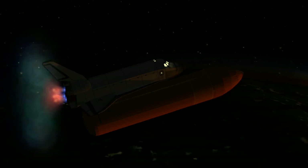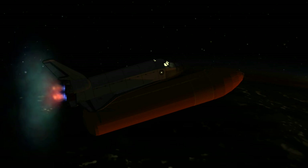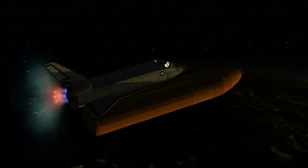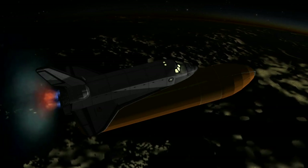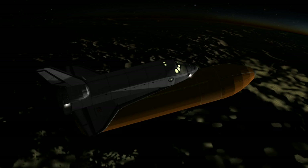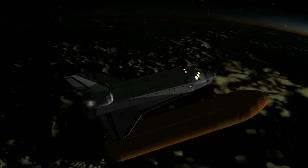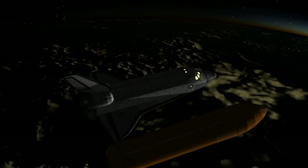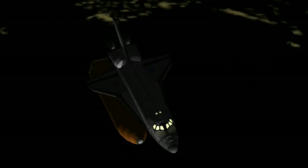Three engines on Endeavour now throttling back to prevent the spacecraft from experiencing forces in excess of three times Earth's gravity. Speed now 15,000 miles per hour. Nominal MECO — no OMS-1 required. Boost Officer confirms the jettison of the external fuel tank.